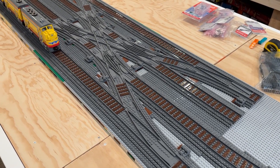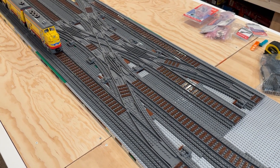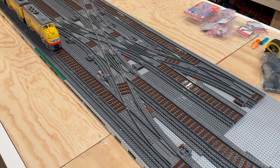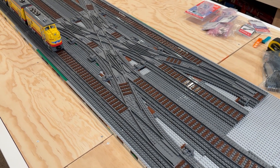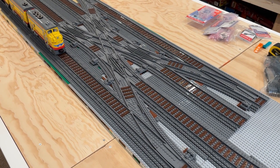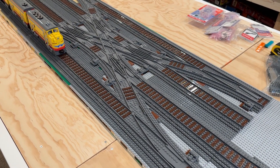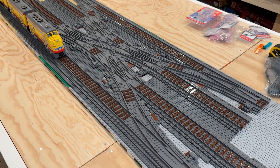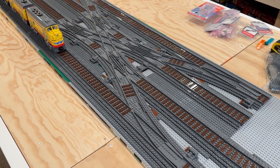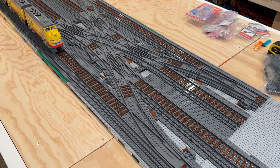Hi everybody, Adam here. Welcome back to our Lego room. In today's video we're taking a look at the integrated Trix Bricks R104 Monster Double Slip Crossover. This amazing section of track is really going to open up a lot of different opportunities for us around the layout, and on top of that it just looks amazing. Today I'm going to show you how I've initially integrated it into the layout and we will also put it through its paces by running trains over it and seeing how they perform.